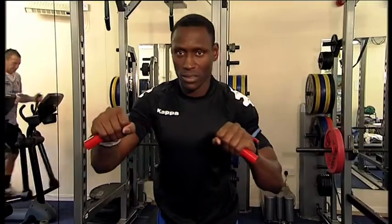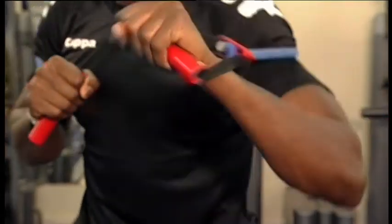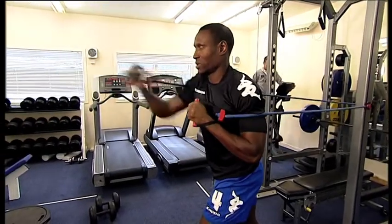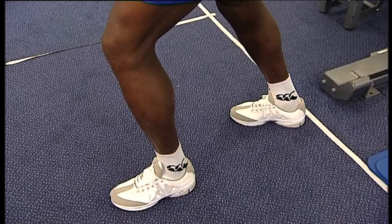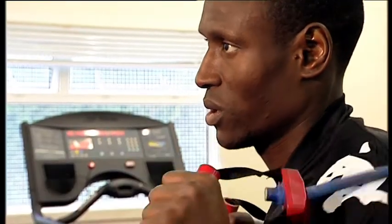Exercise two is a single arm alternate arm cord press. It's another chest exercise, for players to use when replicating or pushing off and holding off other players. In terms of technique, you stand with both feet on the ground, one foot in front of the other with your weight on the front foot. Try to stabilise using your gluteal muscles, stabilise your core, and then press alternately each arm away from you into a chest press type movement.